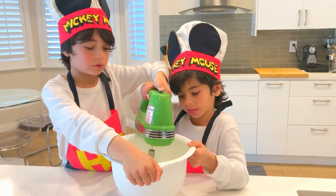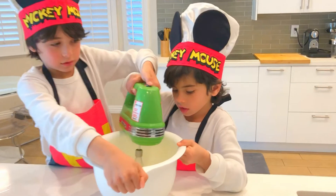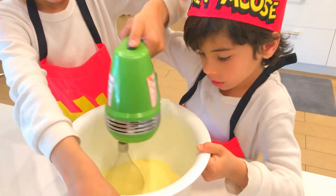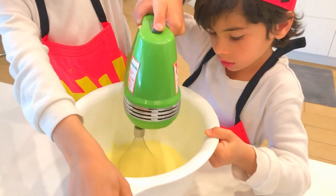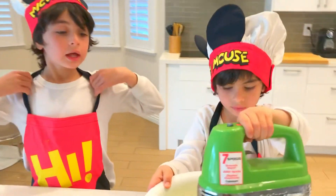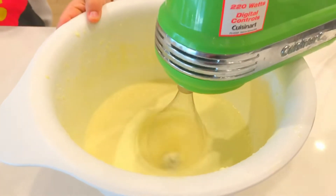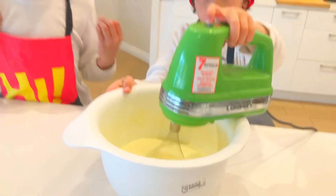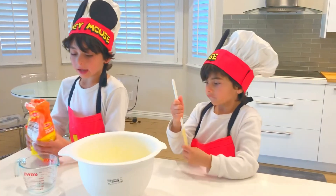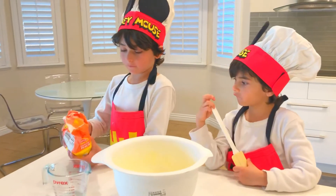Let's mix this bad boy. After five minutes of mixing, you'll have this nice creamy look. Now we're going to add one cup of self-rising flour.